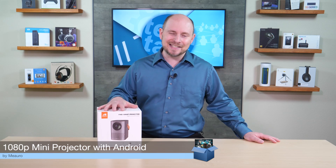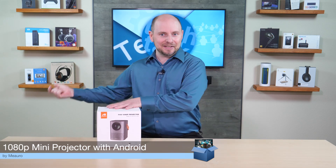POC Network here with another unboxing, this time from a company called Miaro and their 1080p portable — more like a mini — projector. It doesn't have a built-in battery so it needs to be plugged into a wall to function. It is a mini small-scale projector that delivers a large-scale image. It can project up to 200 inches, with an ideal range of 35 to 200 inches for the best possible focus.